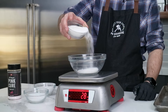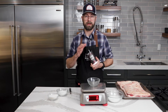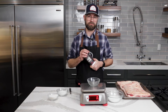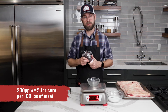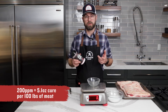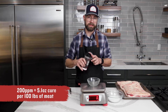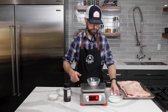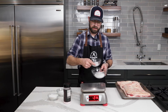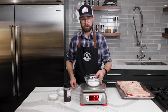We'll just round up to 30 grams for sugar. This is sodium nitrite at a 6.25% rate, so we need to do a little bit of math. At 200 parts per million, which is our goal, we're going to come out to about 9.5 grams of usage. So let's weigh that out and get it mixed into our cure. For a home user I think that'll be just fine. Add it in, and now we're ready to mix this up.